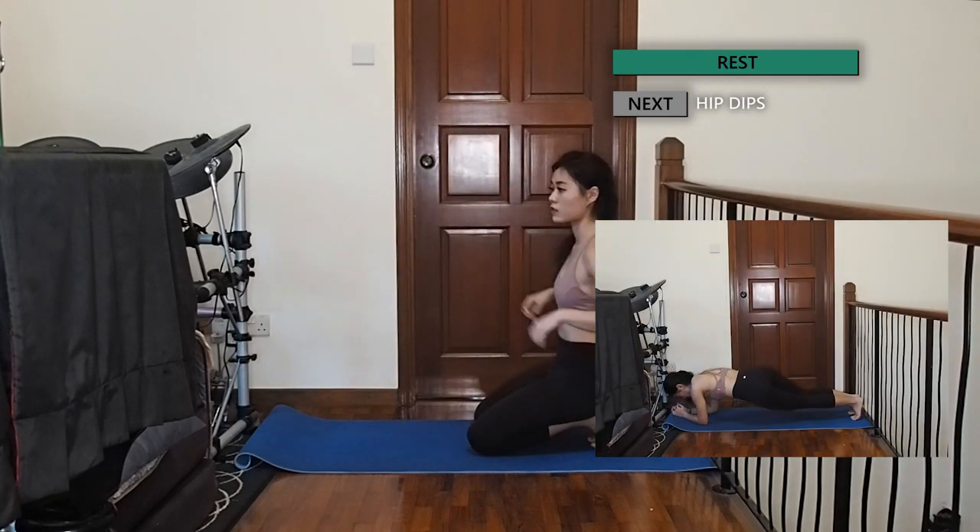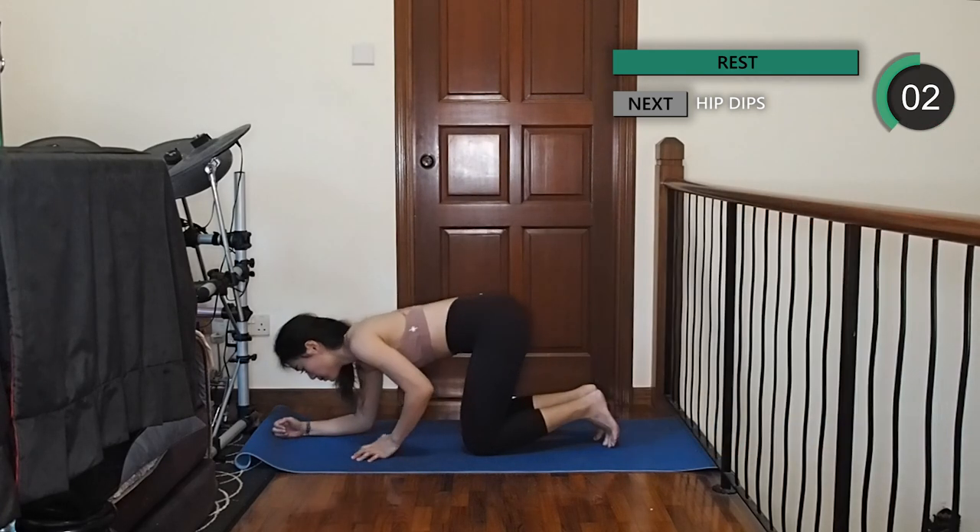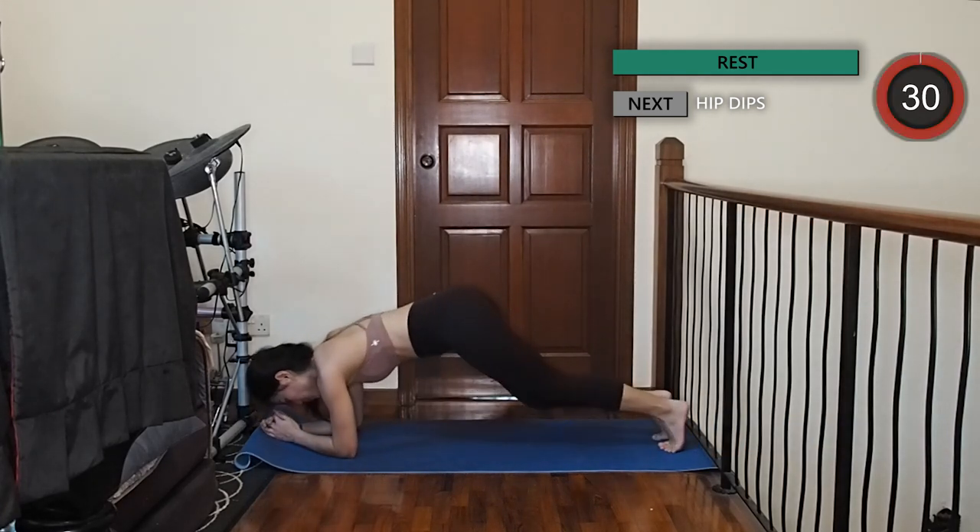Let's move on to some hip dips. Come into a forearm plank and make sure your body is in one straight line. Slowly dip your hips to the right and left while engaging your core.